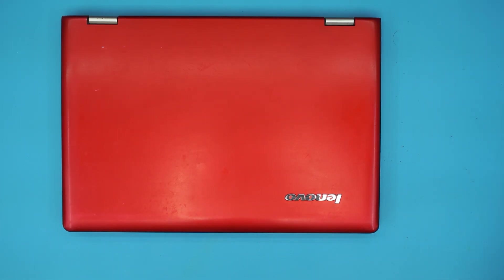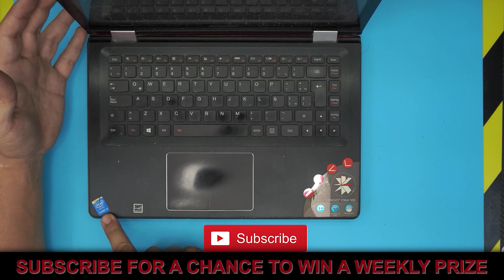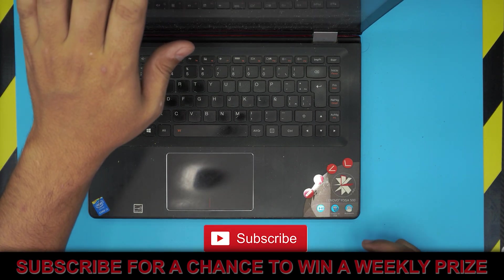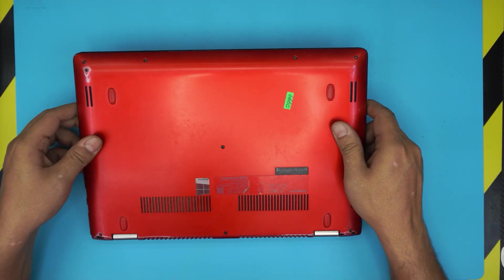In today's video we have a Lenovo Yoga book and a Lenovo Yoga 500. I'm going to show you guys how to open it up and how to upgrade your RAM for these laptops. This one comes with an i-Core 3, but this applies for any i-Core 5, 6, or 7, as long as it's a Yoga 500.